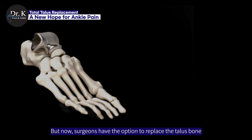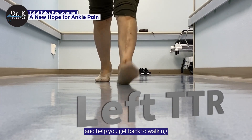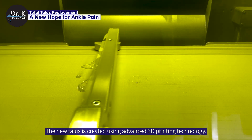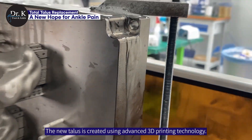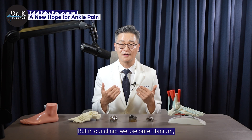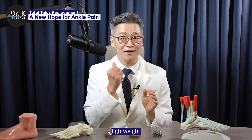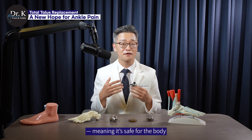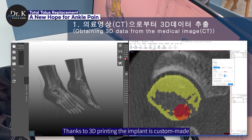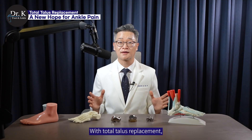But now, surgeons have the option to replace the talus bone entirely with a new talus implant to restore movement, relieve pain, and help you get back to walking, or even running with confidence. The new talus is created using advanced 3D printing technology. It can be made from several types of metal, most commonly titanium or cobalt chrome alloy. But in our clinic, we use pure titanium, which we believe offers the best results. It's strong, lightweight, and highly biocompatible, meaning it's safe for the body and helps reduce the risk of inflammation or implant rejection. Thanks to 3D printing, the implant is custom-made to match your anatomy precisely, allowing for smooth joint motion and a faster recovery.